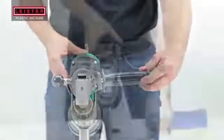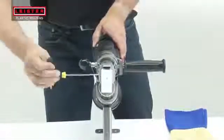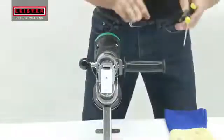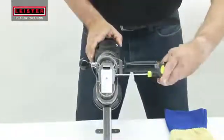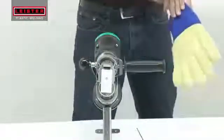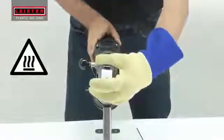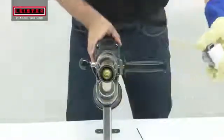Meanwhile, position the handle and tighten. Following a brief warmup period, remove the blank welding shoe after the welder has reached operating temperature.